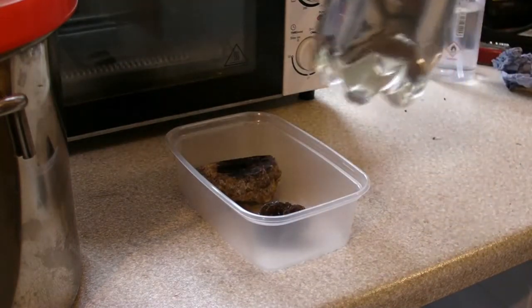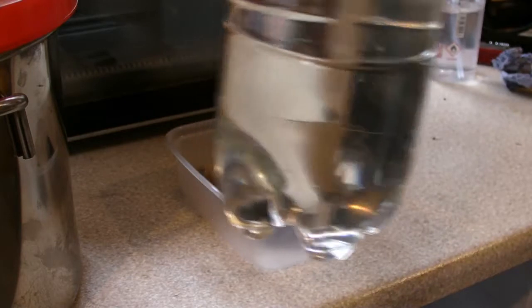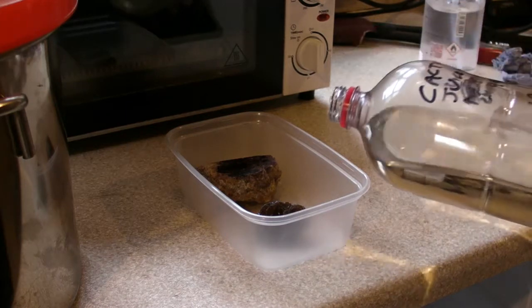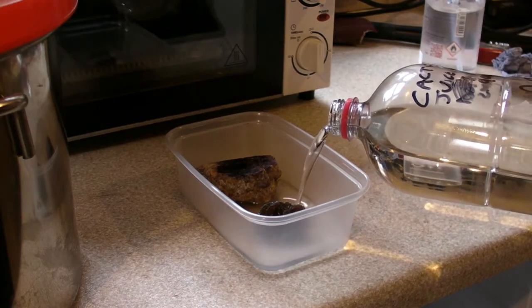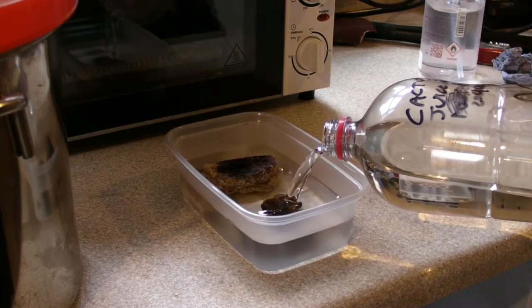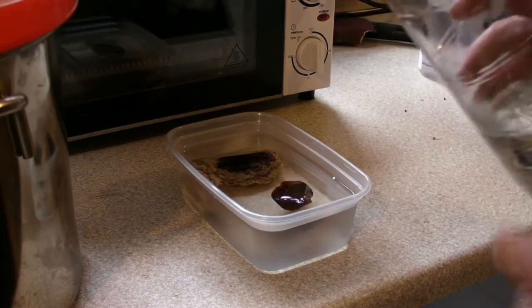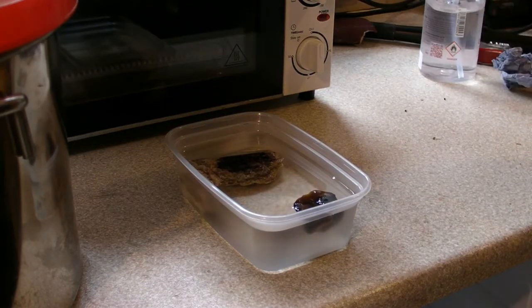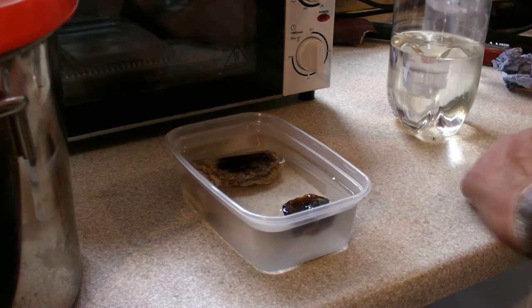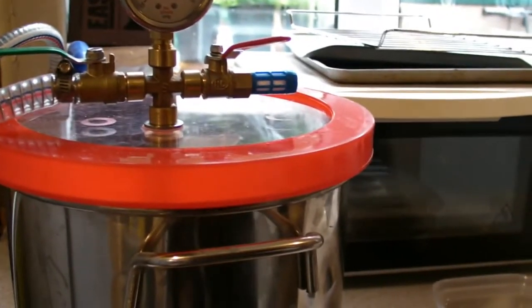Here is my prepared Cactus Juice - this is the first time I've used it. I have my vacuum chamber ready, so wish me luck. I'll just make sure everything's submerged. The amber's floating - I may have to look at weighing that down with something. We'll see how we go. That's now going to go into the vacuum chamber.